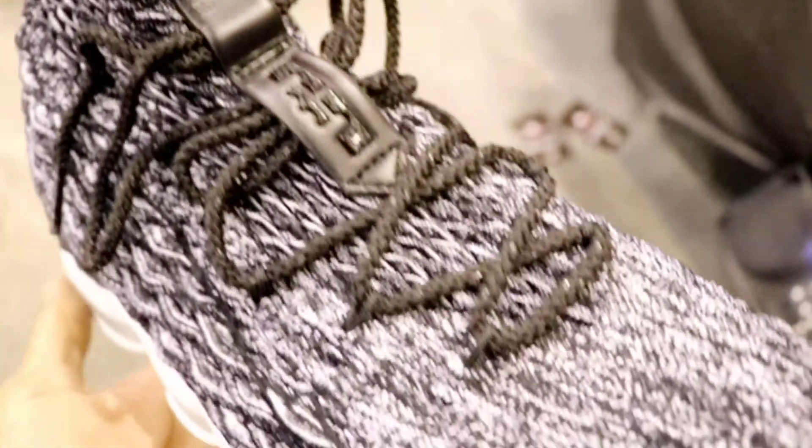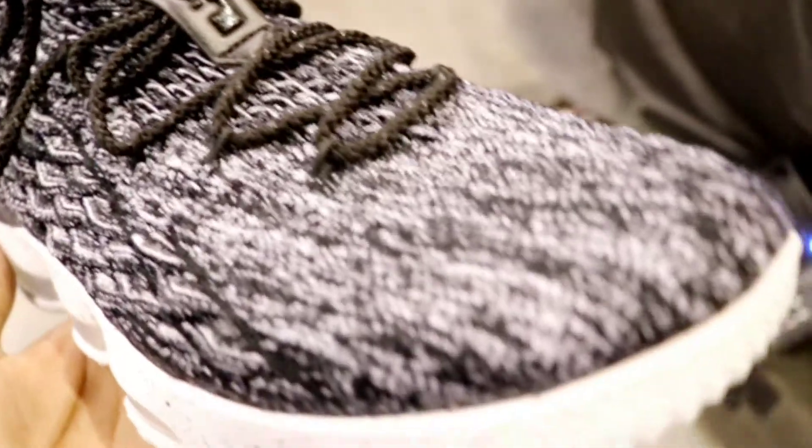You have that LeBron symbol on the tongue on the pull tab. You have black laces. This is the Ashes colorway. I like this sneaker — it's definitely worth a cop. The suggested retail price will be $185, and this sneaker will be releasing on October 28th, 2017.